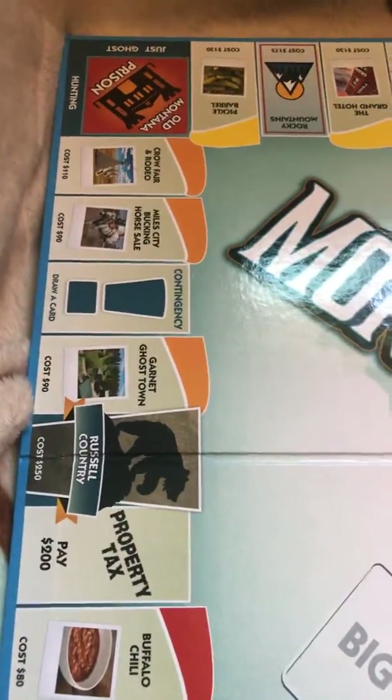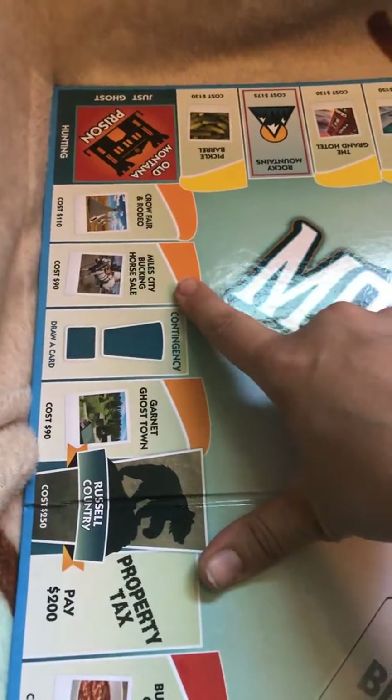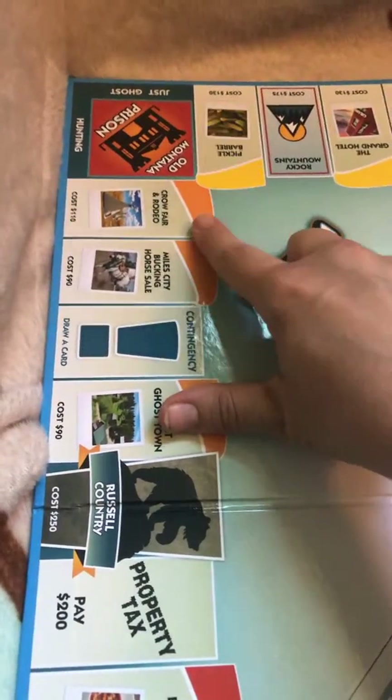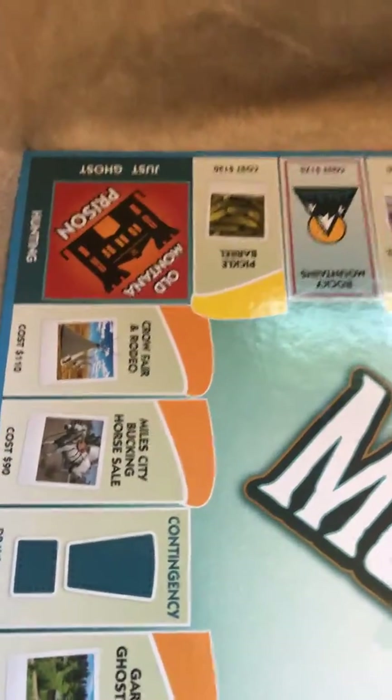Then you've got Garnet Ghost Town, a contingency card, Miles City, Bucking Horse Sales, the Crow Fair and Rodeo, and the Old Montana State Prison — which is just ghost hunting, which is pretty cool because they do ghost hunting trips and tours down there.